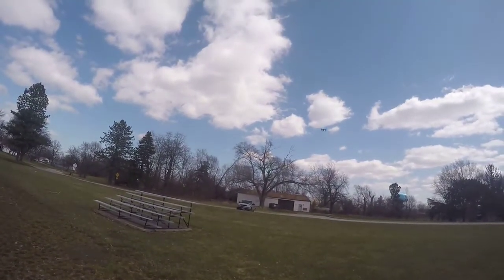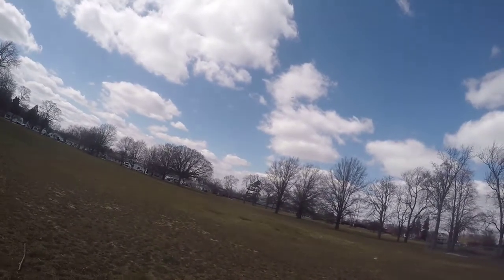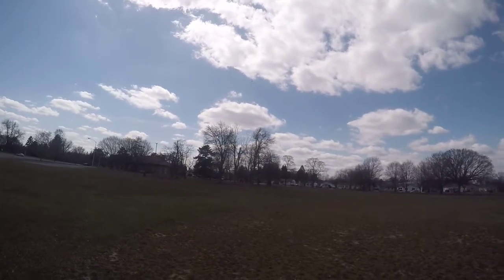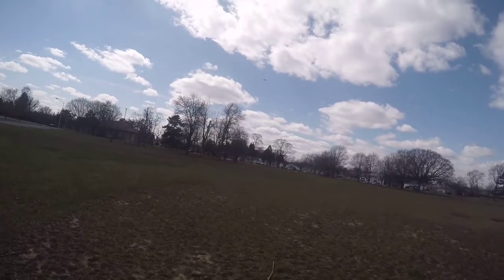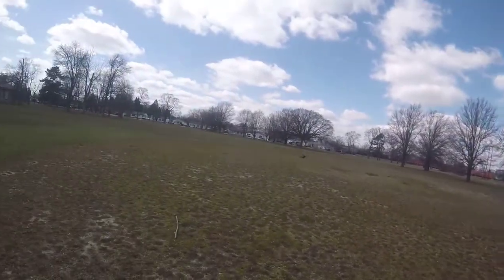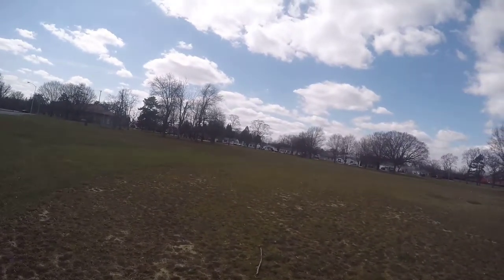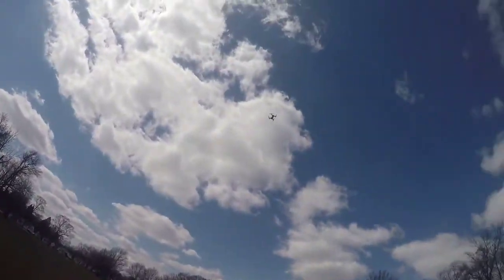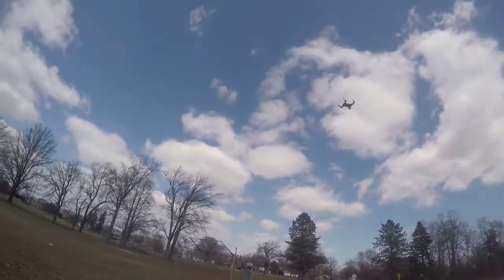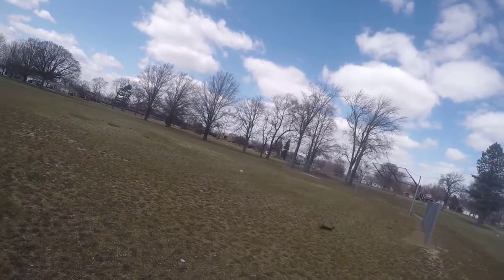This is low rate. This is my first flight with her, so I'm trying to get the feel of her. She seems pretty nice. It's going to be better when I get the camera put in her — we're going to be doing some mods. All right, that was low rate.